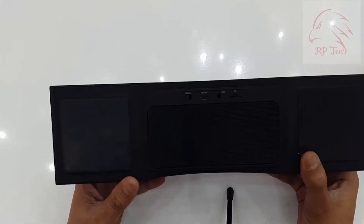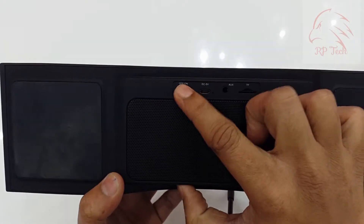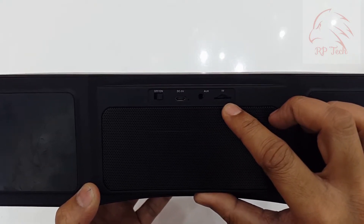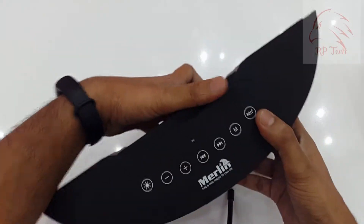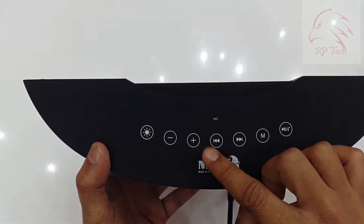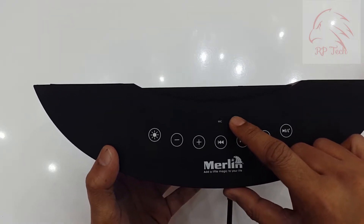Looking at the back side of the speaker, you can see it has a power button, a micro USB charging port, aux input, and a micro SD card slot to play music. On top of it, it has a soft touch control panel where you can change music and change tracks.